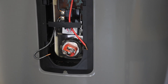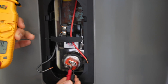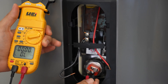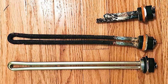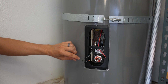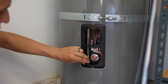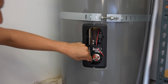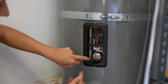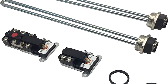Both of my elements are good. If you checked your elements and were getting OL — for example, if both leads are in and you're getting OL — that means the element is burned out and is probably broken somewhere in the middle. If one of your elements is bad, it's nice to replace things as a pair with water heaters. So if you're going to replace one element, go ahead and replace both the upper and the lower element.